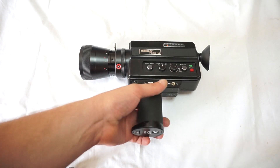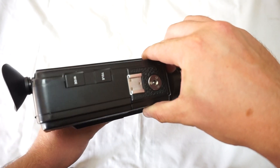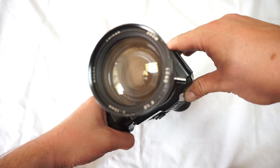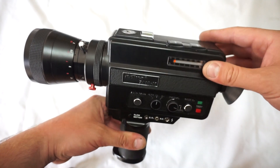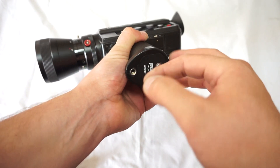This is the Edixa 7810M. Not a very well known brand, but a very nice camera. Incredible lens, very clean, manual and automatic zoom work. The camera is in great condition, as new, and I'll show you in a second.